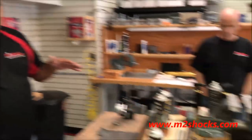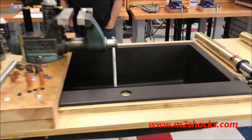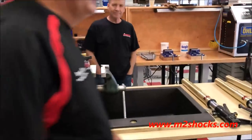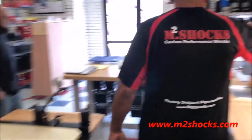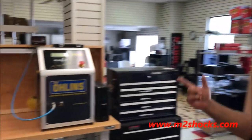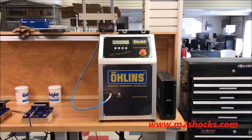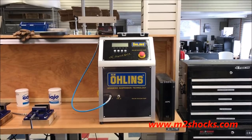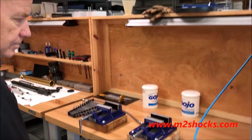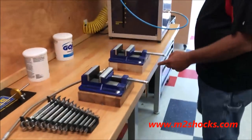Some of the things we do are about automation and making sure the customer gets the best service. Once we assemble the shock, you're going to see the Öhlins oil fill machine — this will automatically bleed the shock without anybody having to touch any oil. Then we set the nitrogen pressure, and once that's all together we can dyno it.